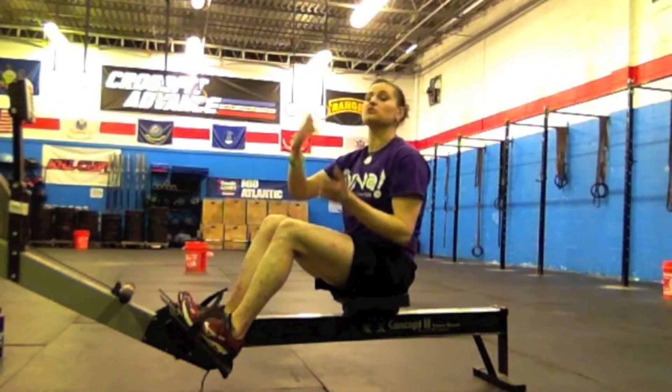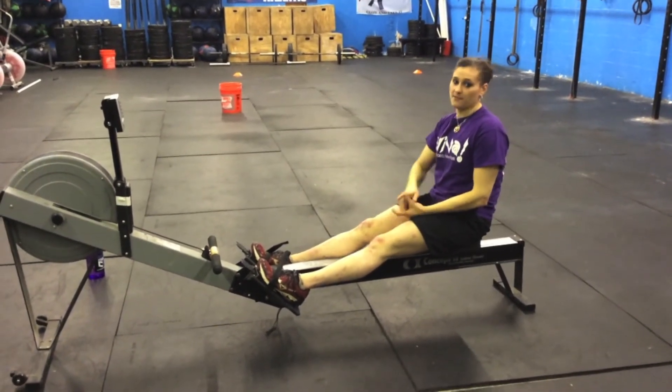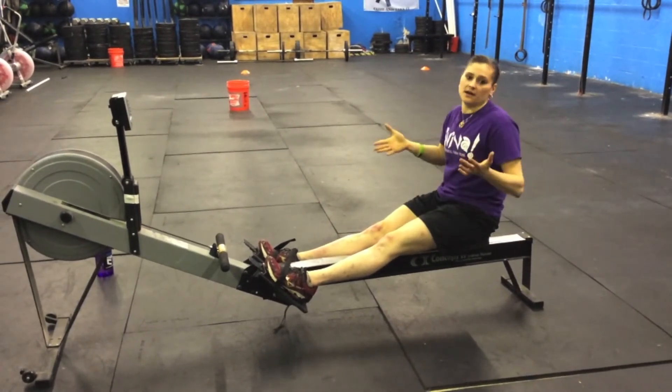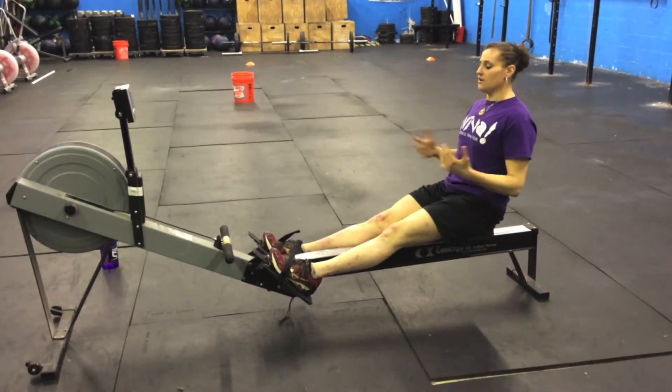It's really important to do this because when you get to applying pressure you need that tension, and you need it for some of the movements I'll talk about later. Now we're going to review the positions. There are four positions I'm going to go over. The first one you can think about as the final position — it's called the finish of the stroke.